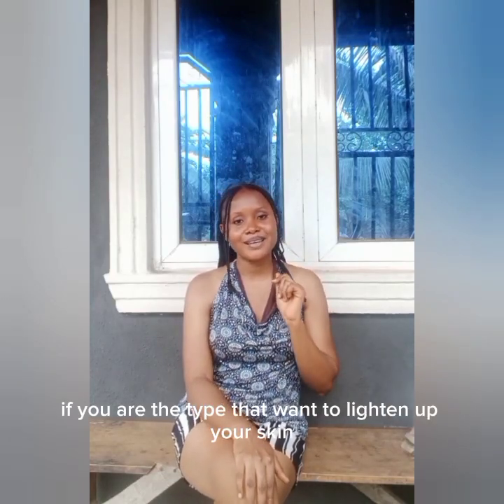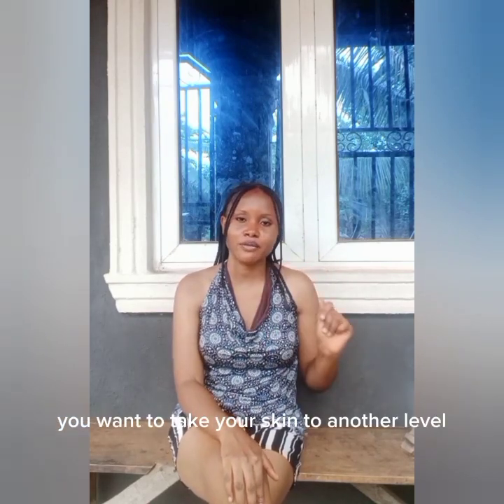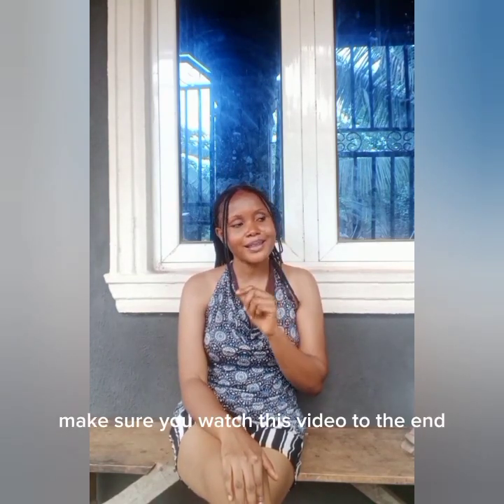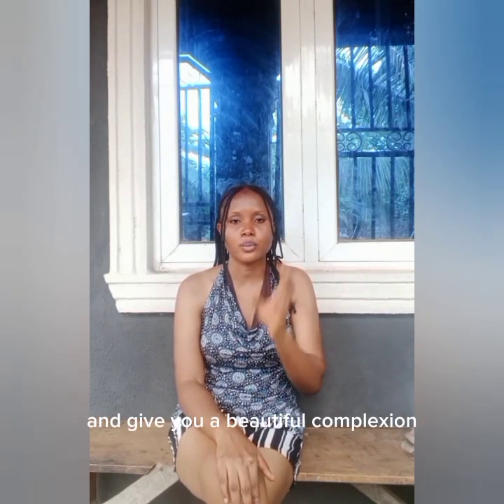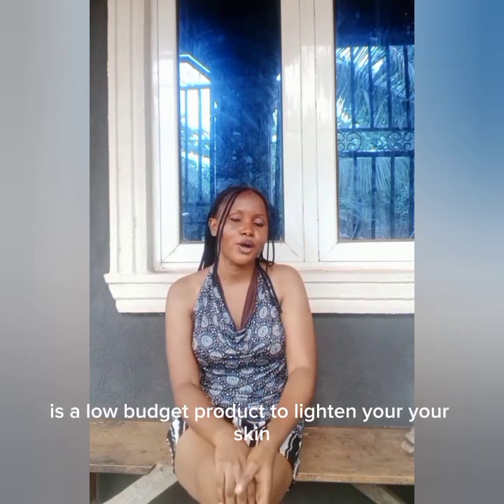If you are the type that wants to lighten up your skin, brighten up your skin, take your skin to another level, and get that unified, beautiful complexion, make sure you watch this video to the end. You can use one product to lighten up your skin and it will still work well and give you a beautiful complexion — without uneven skin, knuckles, sunburn, discoloration, or white patches. Today I want to make a review on one particular product that is very affordable and low-budget for lightening your skin.